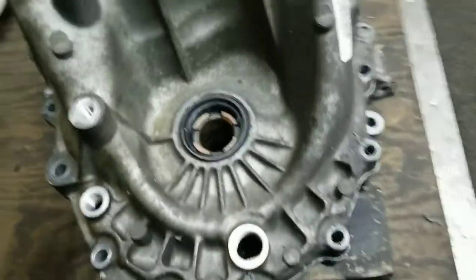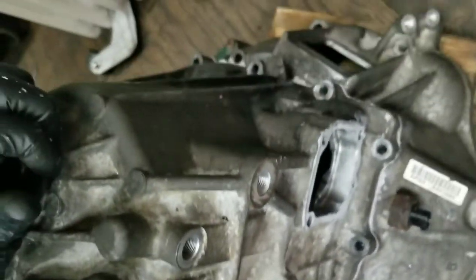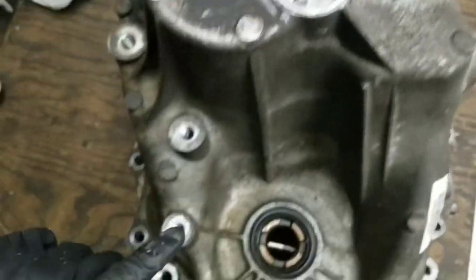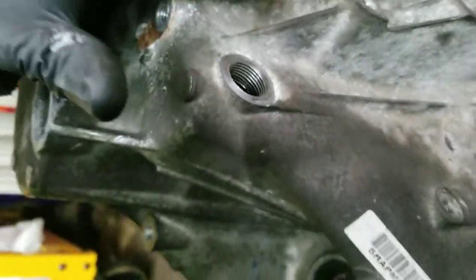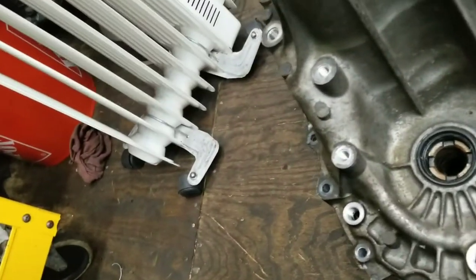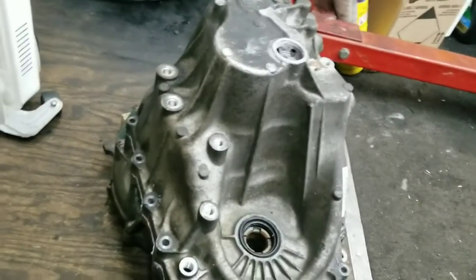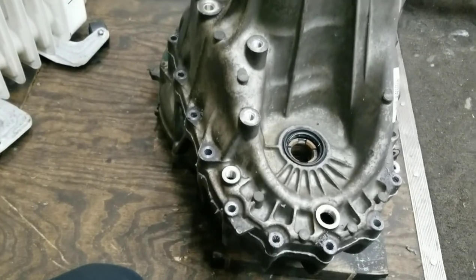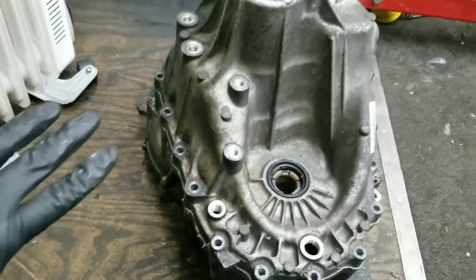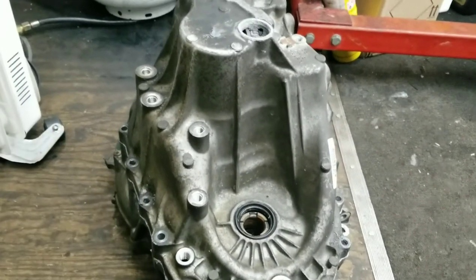I got this thing completely stripped down of everything that could be taken off - every bolt, every cap, everything. The drain, the fill, even the fill up top - I took it all off so it's a nice, clean, even finish. Now it's time to tape everything off so I can start cleaning.